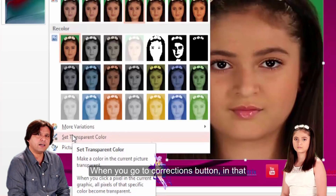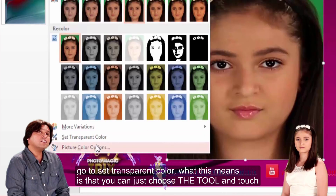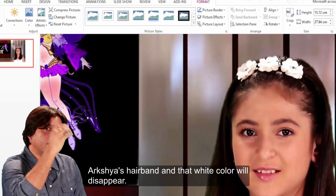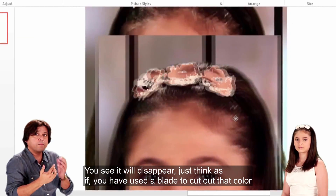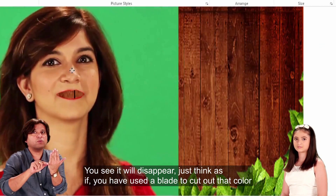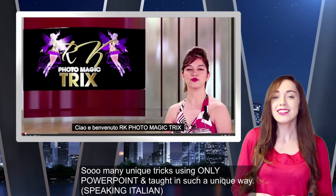When you go to the Corrections button, you can set a transparent colour. What this means is you can just use that tool and touch Arshia's hairband, and that white colour will disappear. You see, it will disappear. Just think of it that you have used a blade to cut out that colour, and anything that you put behind will be visible.